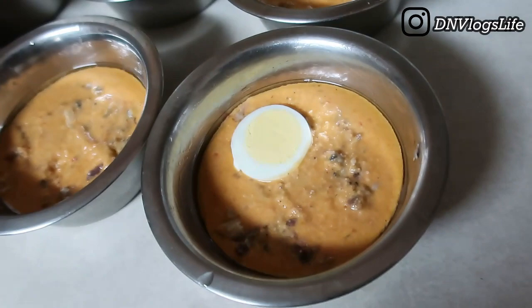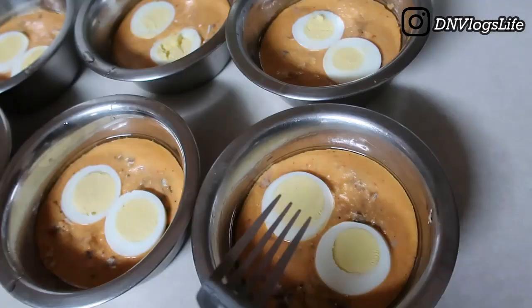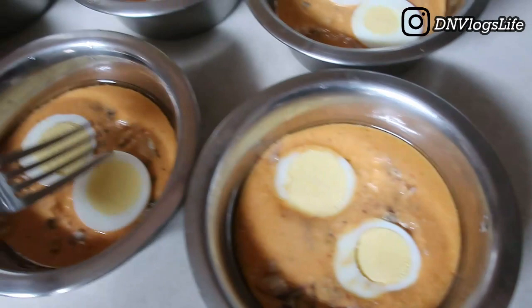For the egg, I place two slices in each cup, then take my fork and press them in a little so they're not just sitting on top — they will rise up by themselves anyway. Just be careful because sometimes the yolk might break doing this. Then I take the aluminum foil to cover and seal each moi moi container.